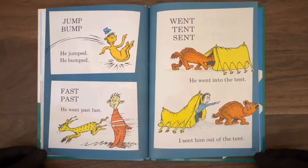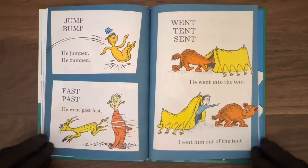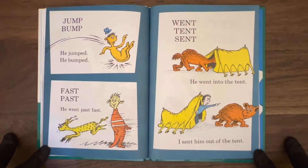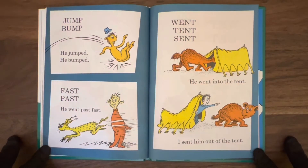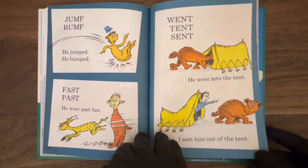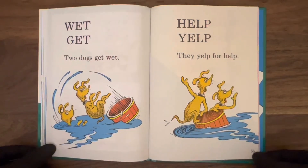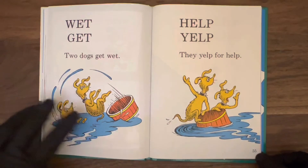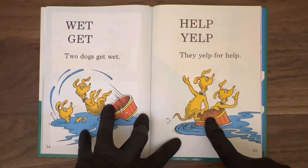Jump, bump — he jumped. Fast, past — he went past, fast. Went, tent, sent — he went into the tent. I sent him out of the tent. There's only enough tent for one — this is a one-man tent, you've got to hit the road. Page 54: wet, get. Two dogs get wet. Help, yelp — they yelp for help. I guess they don't swim. Got to be careful.